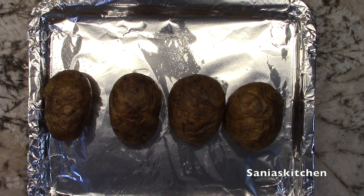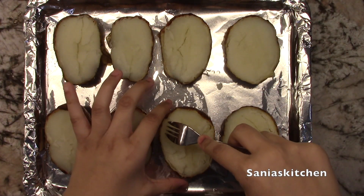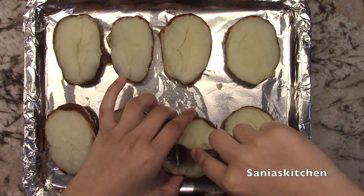Once your hour is up, make sure you cool off the potatoes for a minute so you don't burn your hand. Now slice the potatoes in half and place them back on the pan. Then with a fork, I'll loosen the inside of the potato and scoop it out into a bowl. Make sure you don't tear the skin.